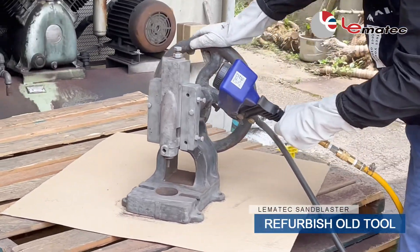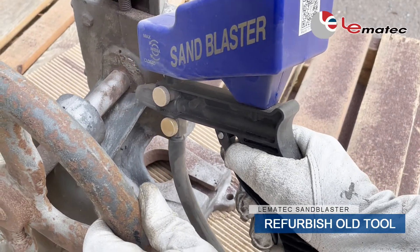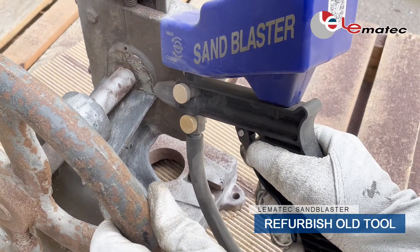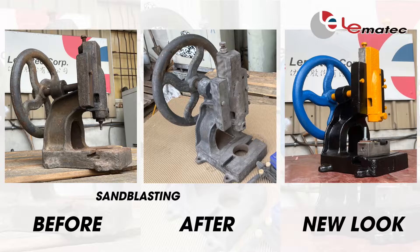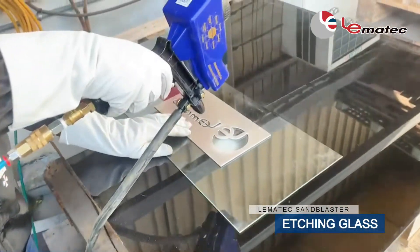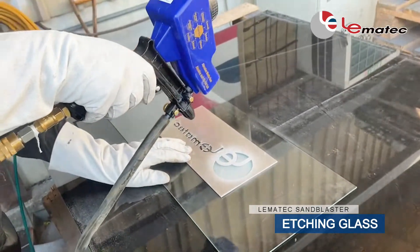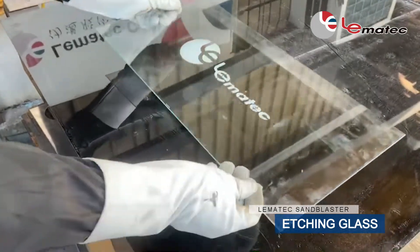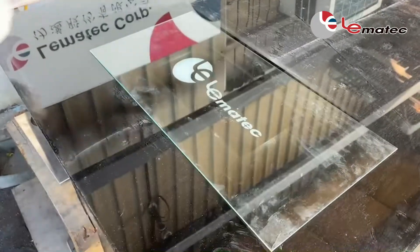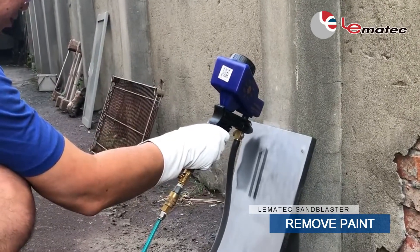Now, let's start sandblasting. Refurbish all tools, etch glass, remove paint, and so much more.